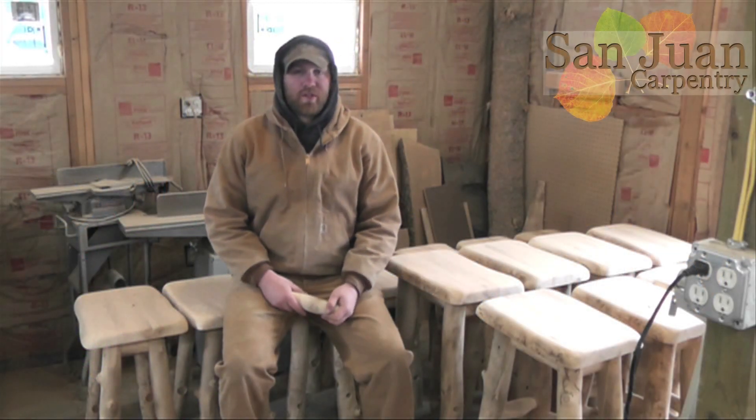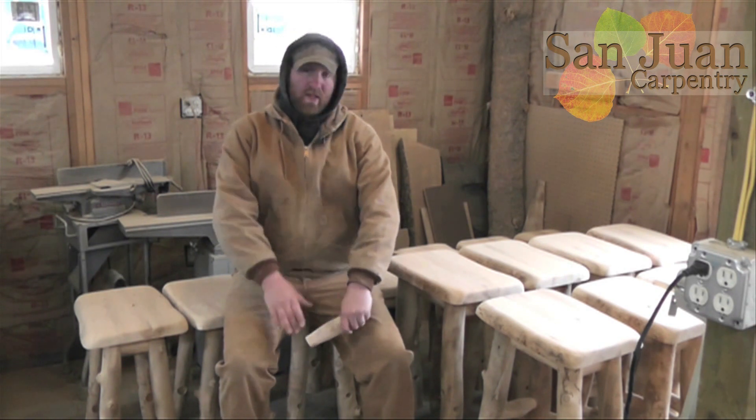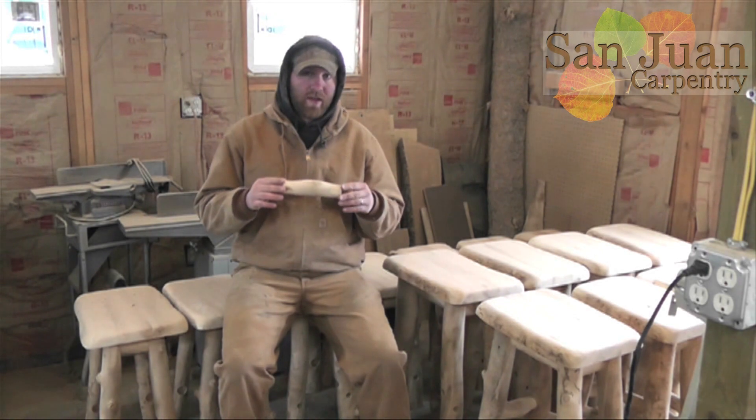Hey everybody, welcome to the Sailor Log Carpenter YouTube channel. My name is Scott Schaefer, and as you can tell by my warm threads, it's a beautiful day here in Colorado. So today I'm going to show you how to spin tenons on a lathe.